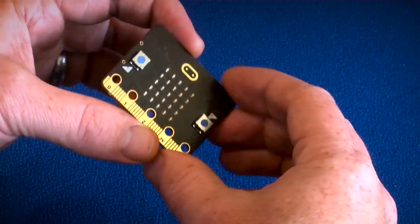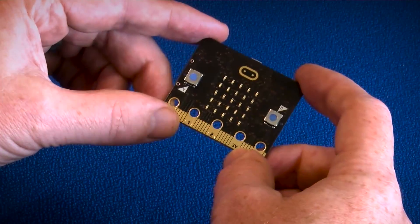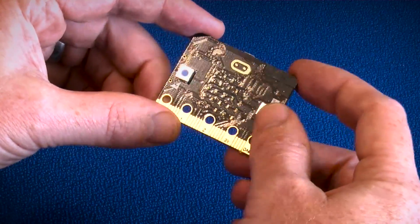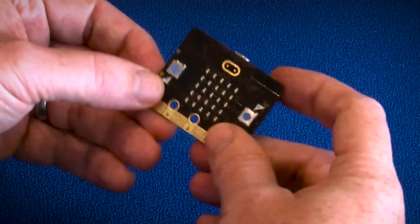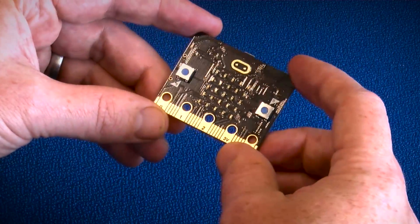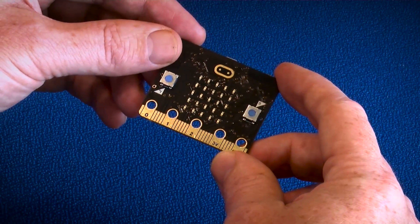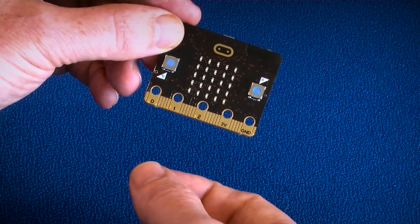We have a 5x5 LED array across the middle and two user-programmable buttons that can be used in either orientation, whichever way you want. You can see the micro:bit logo at the top.